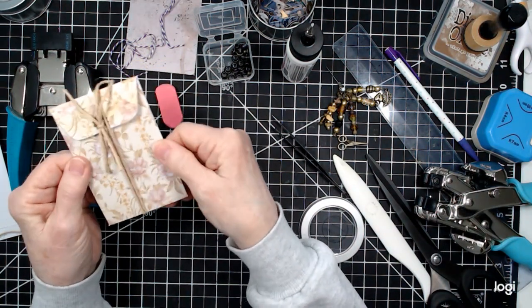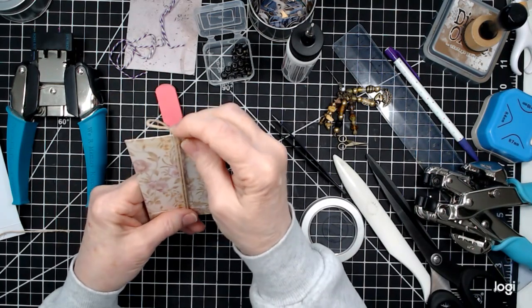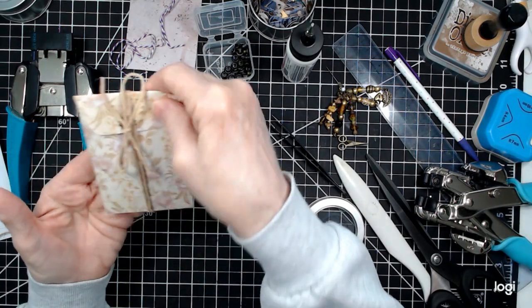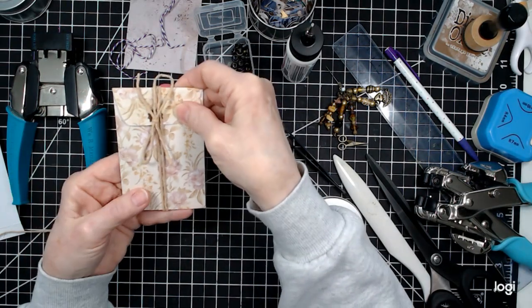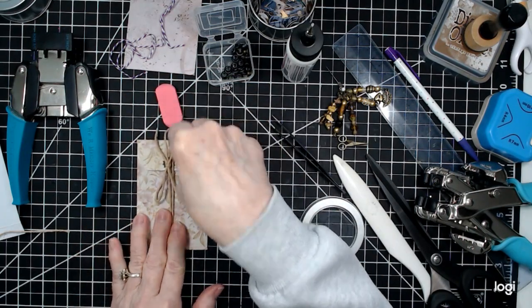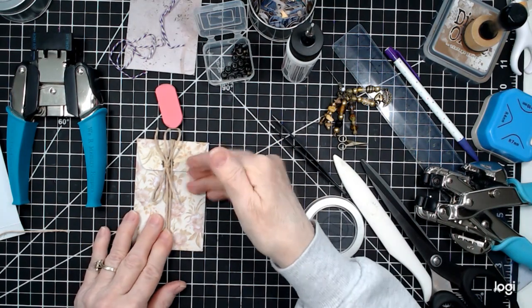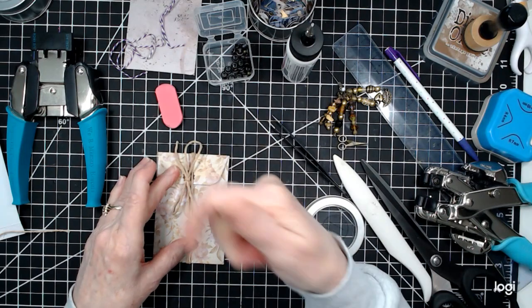You can decorate on this side — you can decorate on both sides if you really want to. It depends on whether you're going to slip it into your journal, into a pocket, or if it's going to be glued down. If it's going to be glued down, you definitely want to get your tie on here before you glue it down, so that when it is glued down, you can still open it up.